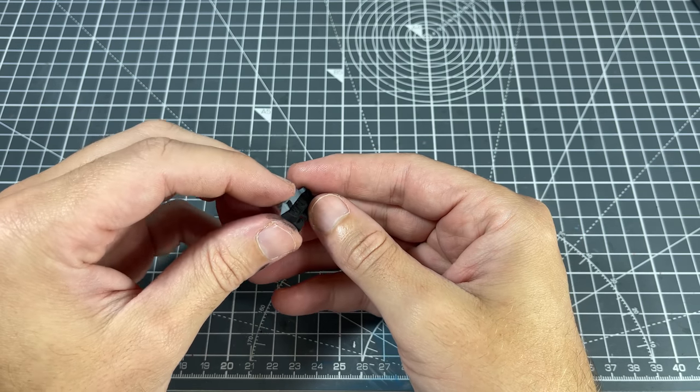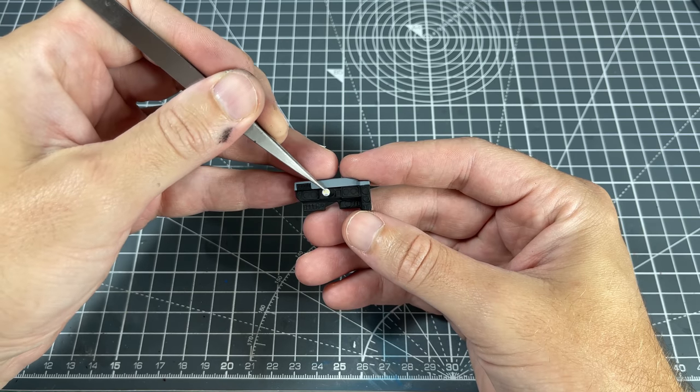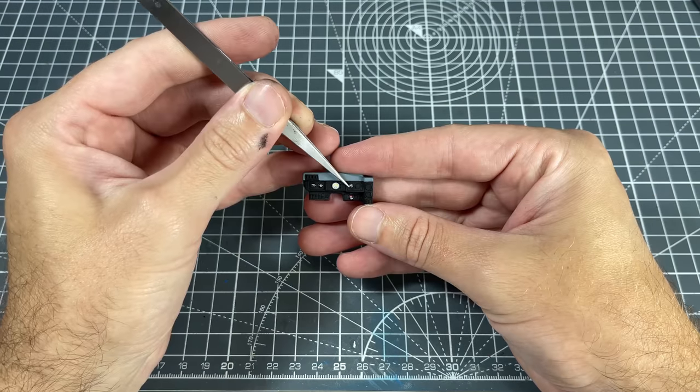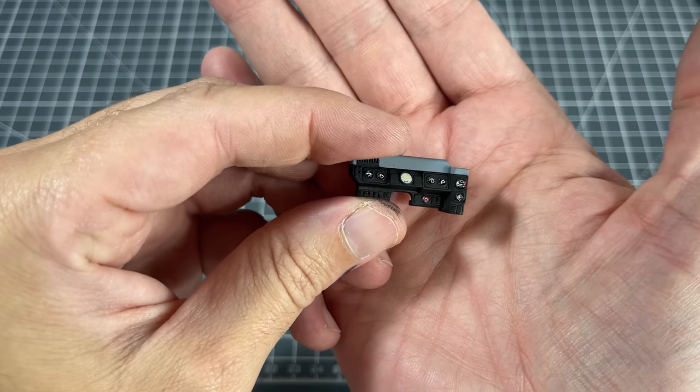The dashboard still had to be assembled and decals had to be added. It was primarily two parts that had to be glued together first, then there were a few individual dials which had to be attached. Once the decals were in, I covered them with a clear to protect them and glued in the dashboard.